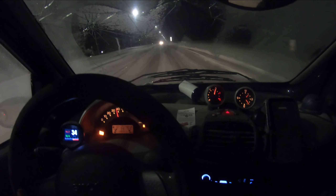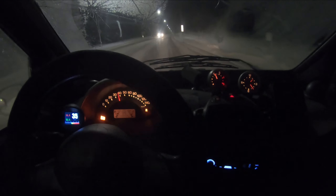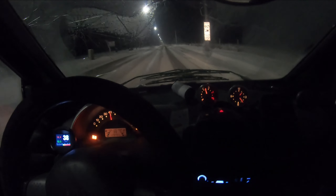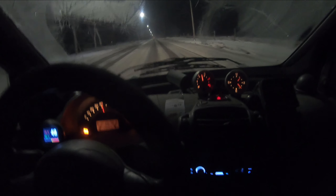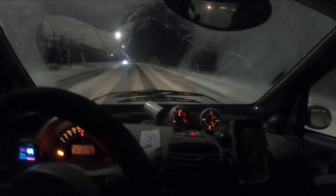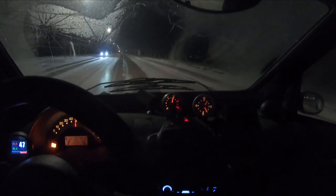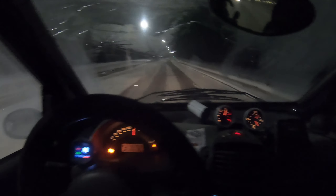I have the cabin filter in this car because in the summer it can get kind of dusty, but in the winter it's probably a good idea to remove that cabin filter — you get a little bit more airflow through your heater. I'm going to make sure and remove that. Anyway, that was the adventure in driving a Smart Car in minus 38 degrees Celsius. If I were to make a comment on this trip, I would say: lukewarm.